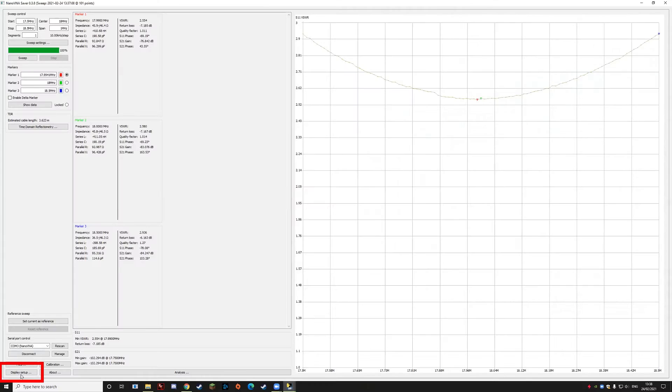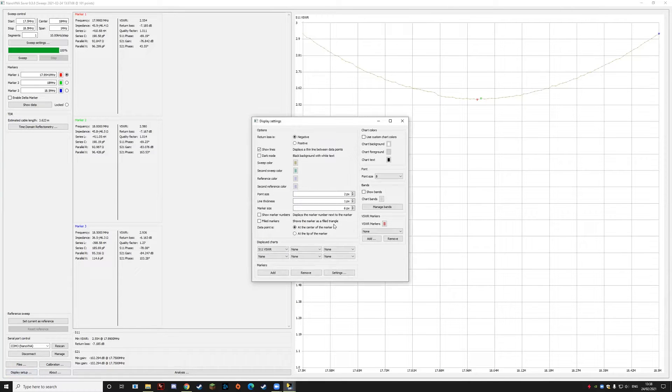We're going to use the NanoVNA Saver Windows application. You can do this all on the device itself if you're using a NanoVNA, but it's easier to connect it to a PC with a micro USB cable and drive it with a keyboard and mouse — it makes it a little bit easier to use. One thing worth looking at in this software: if you press the Display button at the bottom left, you can use all sorts of different graphs with the VNA.